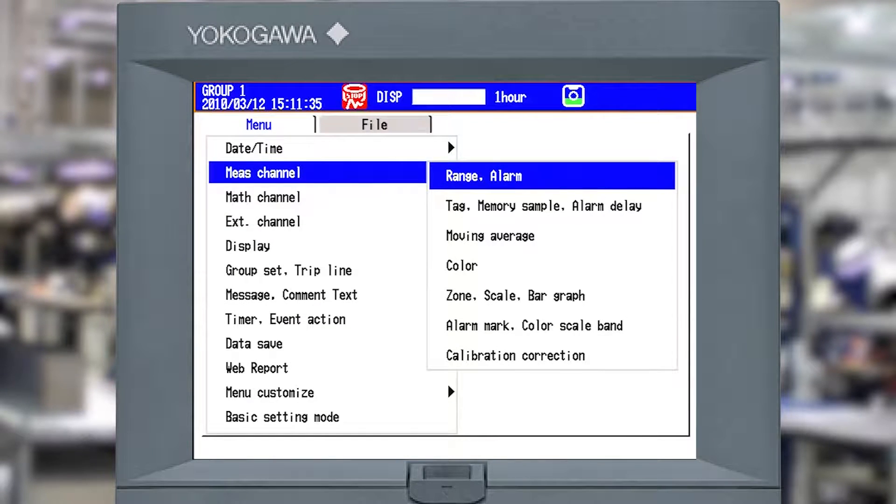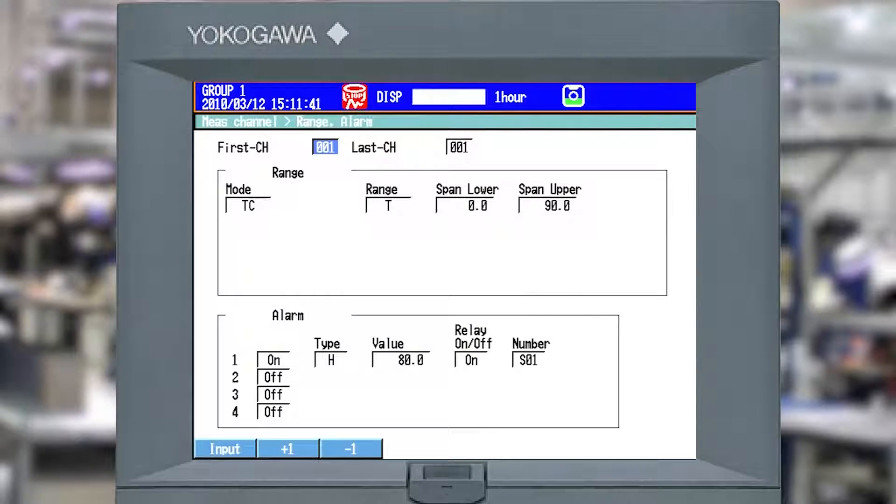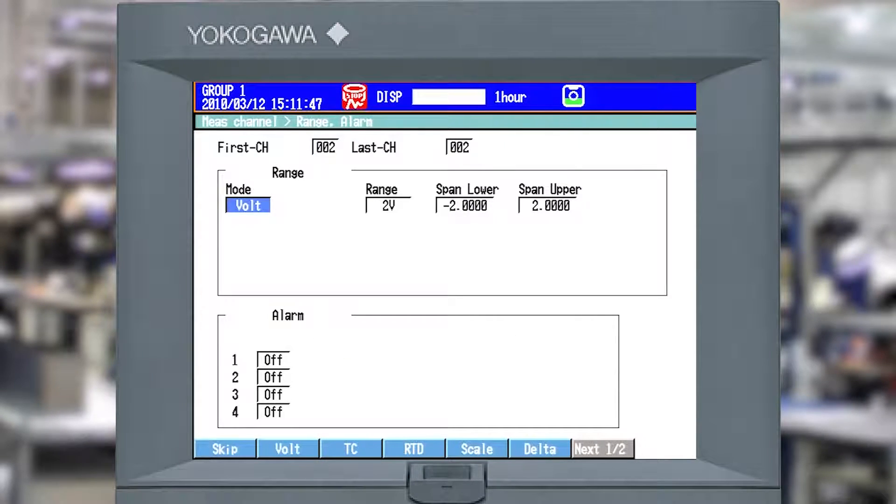I'm going to escape out. That's measurement channel range alarm configured. Now I'll increment to channel 2. Rather than a voltage input, I'm going to set this up as if I've got a 4 to 20 milliamp signal. Whenever you hook up a 4 to 20 milliamp signal you have to drop it across a 250 ohm precision resistor - these can be ordered from Yokogawa. When doing 4 to 20 milliamps you're going to pick type scale, and even for a 1 to 5 volt input you'd pick type scale most of the time.